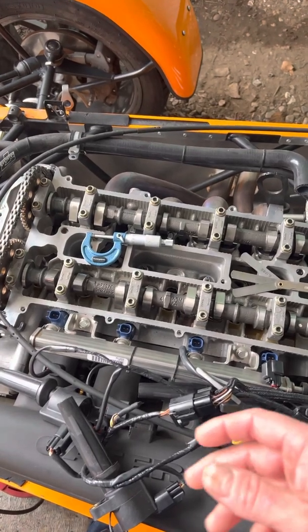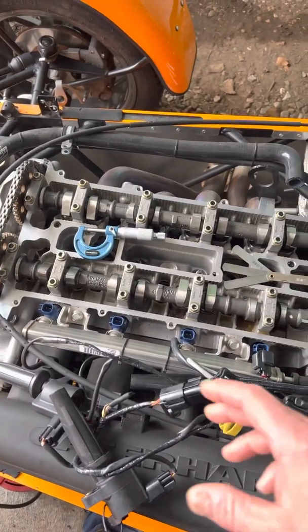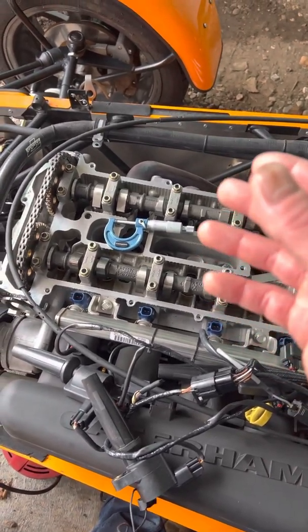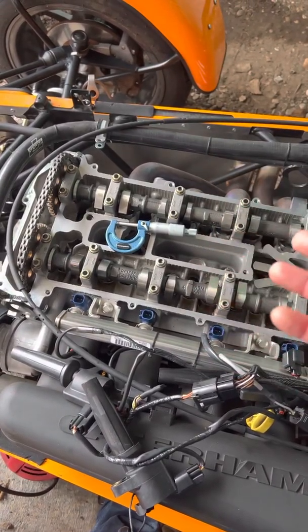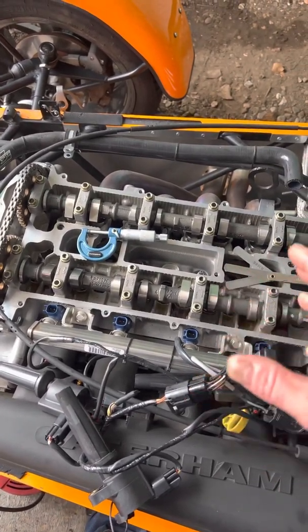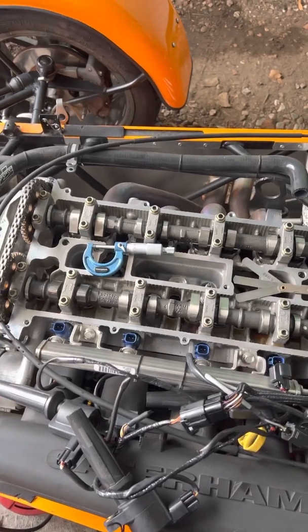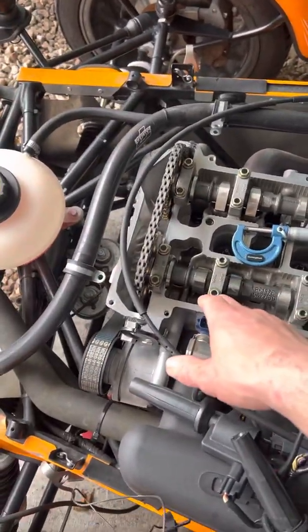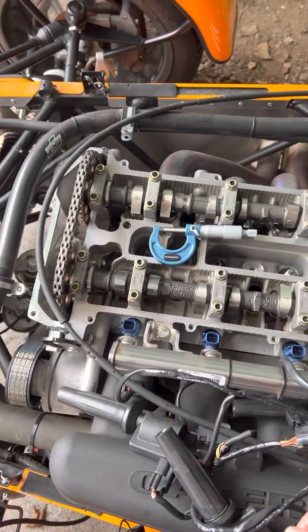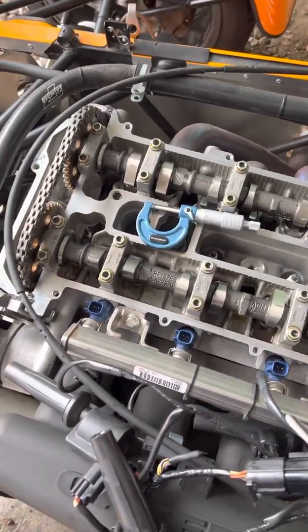Solid lifters do cost the customer more time in maintenance — getting everything checked at service intervals. Yes, the engine has done less than 4,000 miles, but after the engineering work I want to make sure everything is correct. If it's under my bonnet, it needs to be right, as I say all the time. So here's cylinder one with the cam 180 degrees away from the bucket faces.